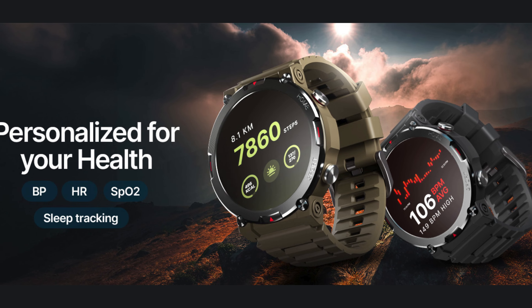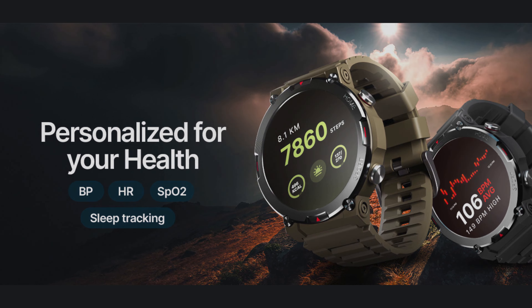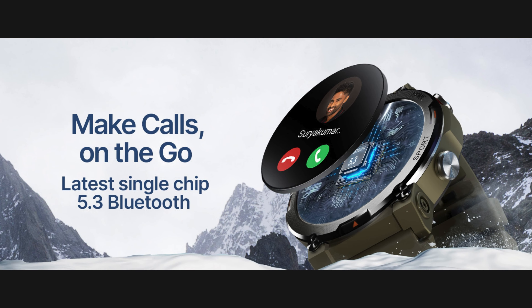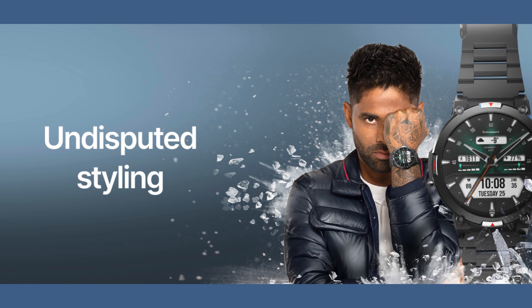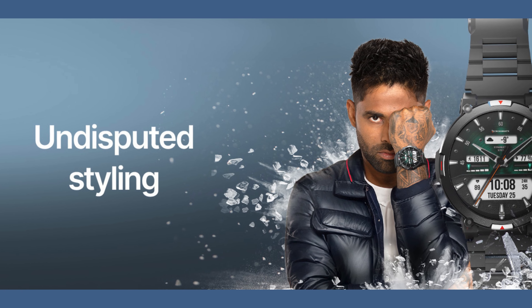The Everest promises a remarkable 15-day battery life, ensuring your adventures are uninterrupted. Embrace life on the edge with the Crossbeats Everest Smartwatch. Check the video description for buying links. Make sure you read reviews before buying.